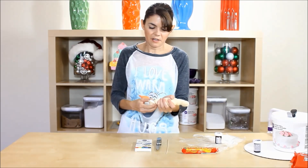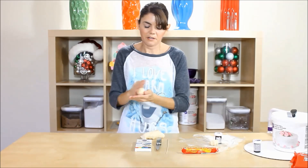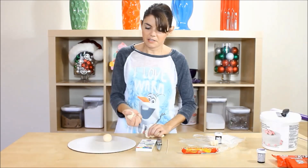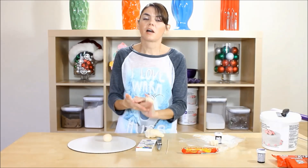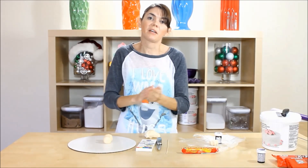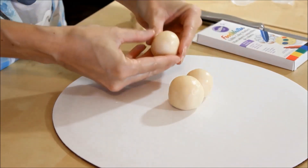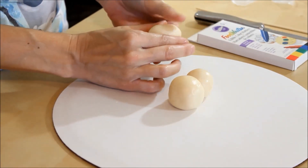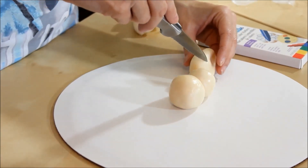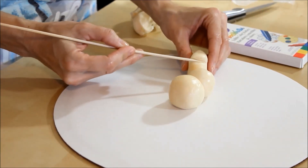We're gonna need a little bit to color brown later for his arms and hair, so we'll set that aside. We need a good-sized round ball for his bottom part, a slightly smaller ball for his top part of his body — this is the easy part. Now we need his head, so we'll roll a little ball and make it into a pear shape. Just elongate it a little bit. Then you're gonna cut in a little mouth so you can open it up.